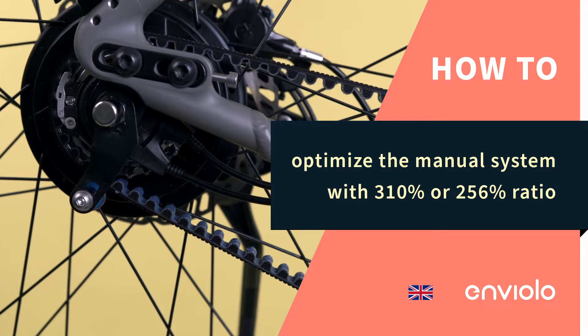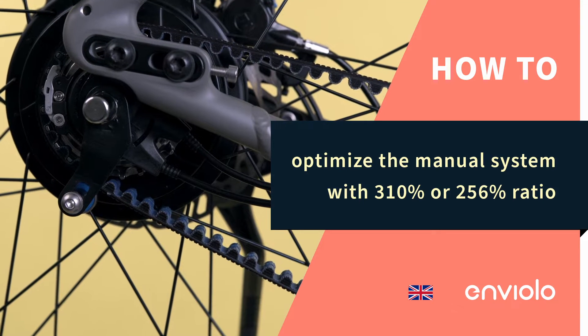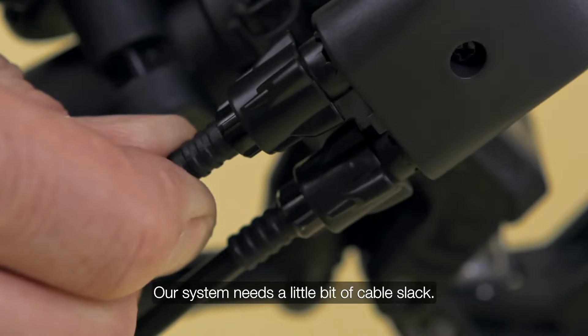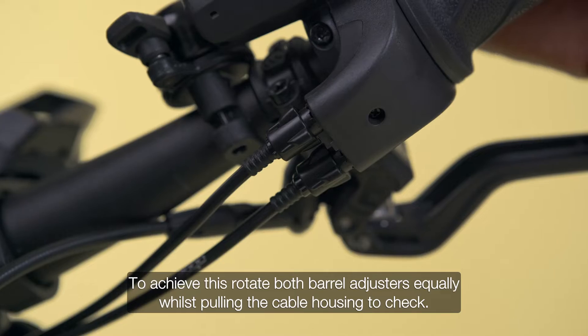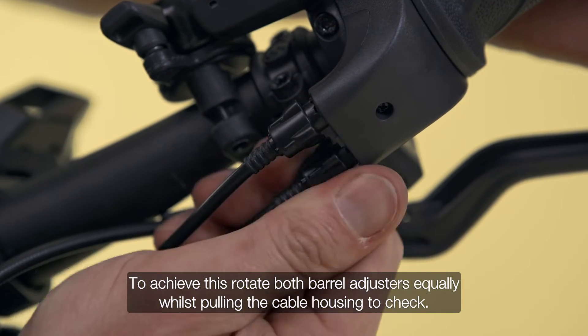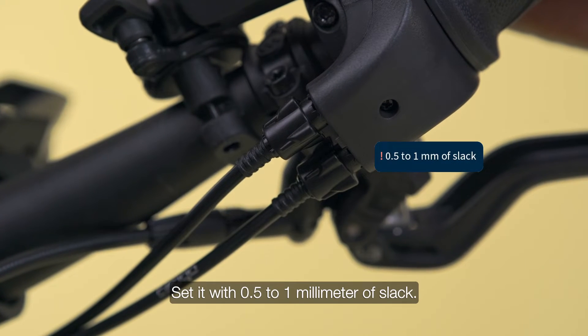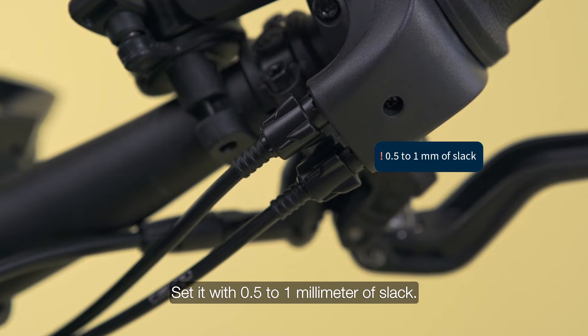How to optimize the manual system with 310% or 256% ratio. Our system needs a little bit of cable slack. To achieve this, rotate both barrel adjusters equally whilst pulling the cable housing to check. Set it with 0.5 to 1mm of slack.